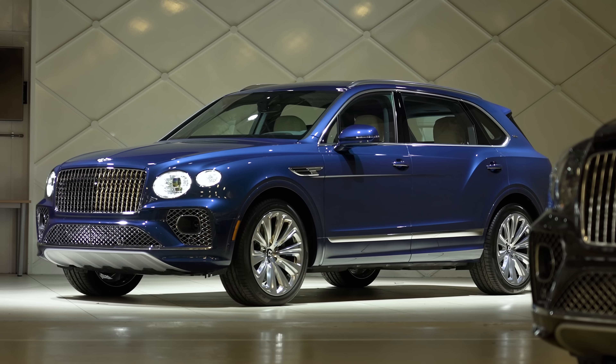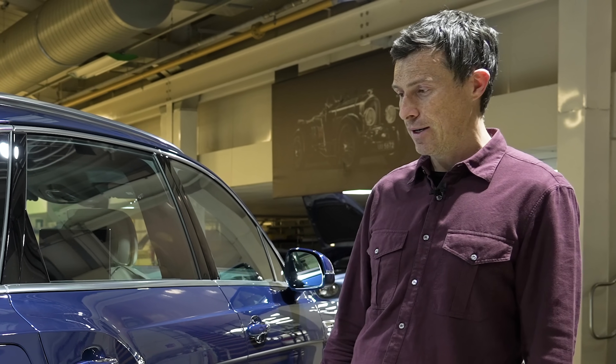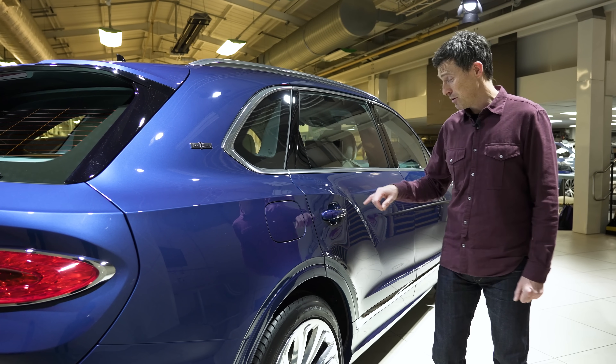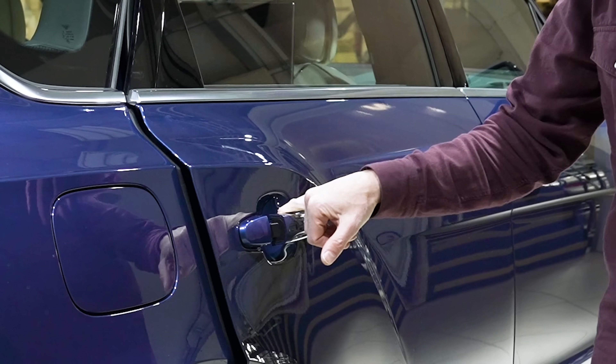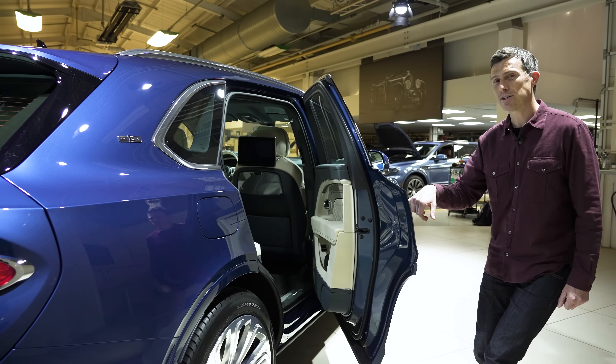The extra sheet metal is part of the reason why this extended wheelbase version of the Bentayga is 98 kilos heavier than the standard car. Some of that weight is in the door, but to help you open it, it's motorised so you get assistance. I'm going to open it with my little finger — you do have to pull it for safety reasons, but I'm putting no effort in at all.